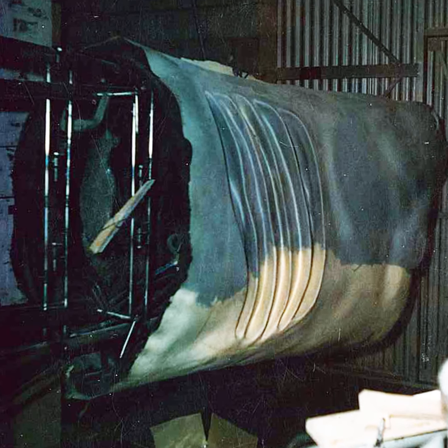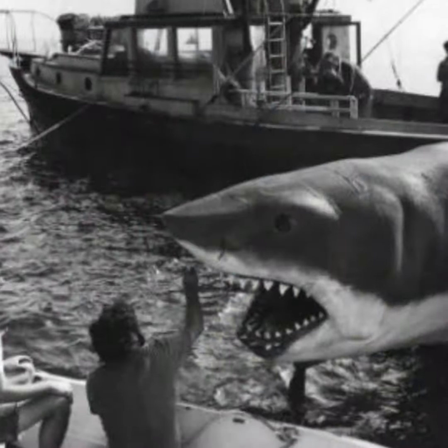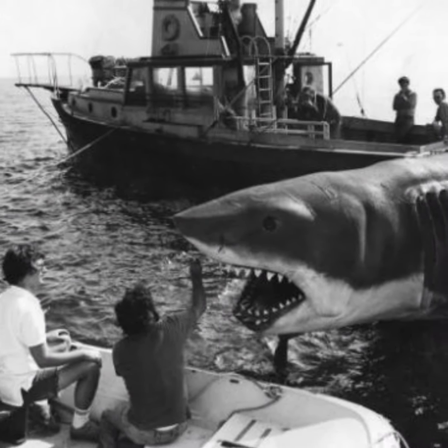BJB's SkinFlex 1, also known as TC610 at the time, proved to be the bee's knees for famed special effects guru Roy Arbogast to create the ill-tempered shark nicknamed Bruce.